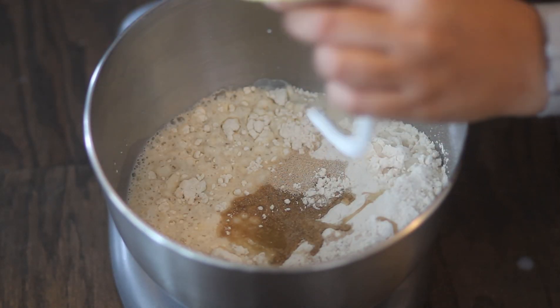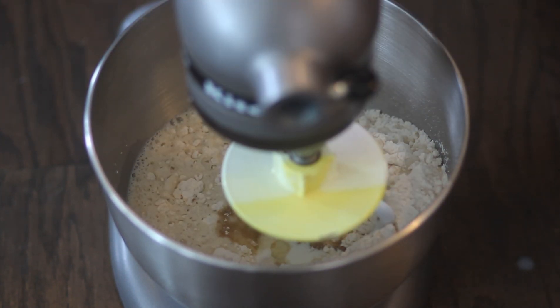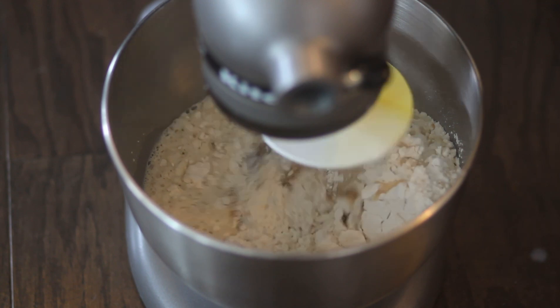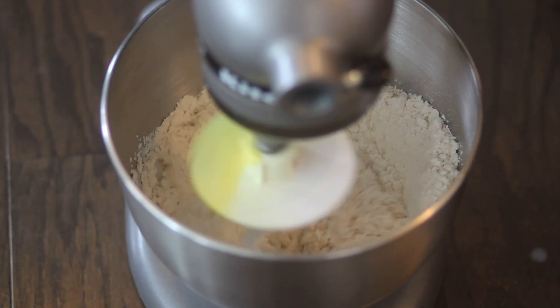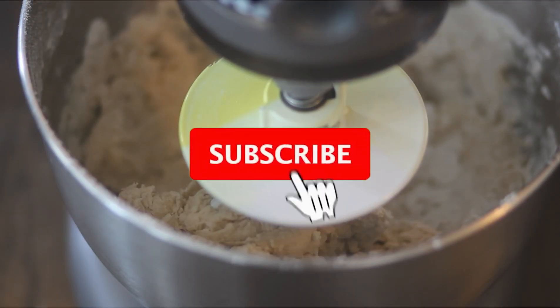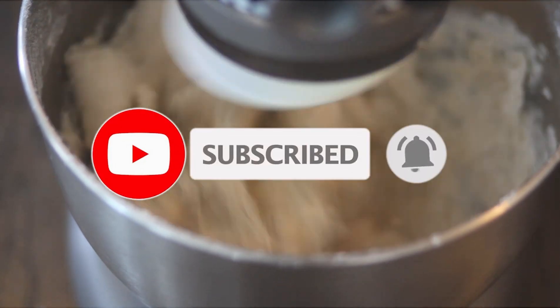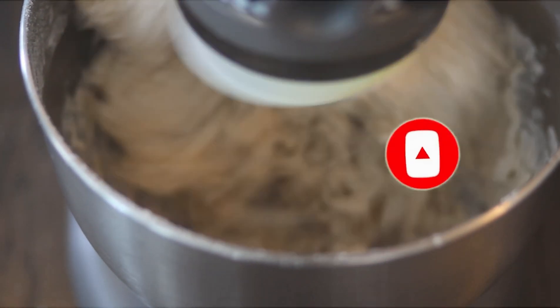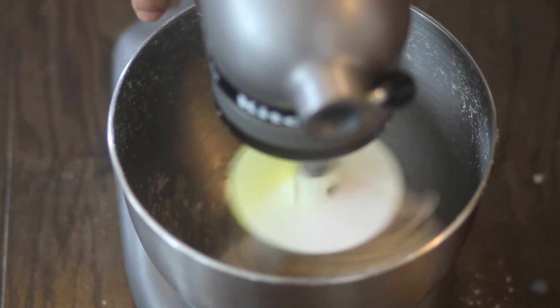Now attach the dough hook and start kneading until it forms a dough — do not over mix. I've mentioned my blog link in the description below where you can check the ingredients and helpful tips. Just keep kneading at medium speed until a dough forms.